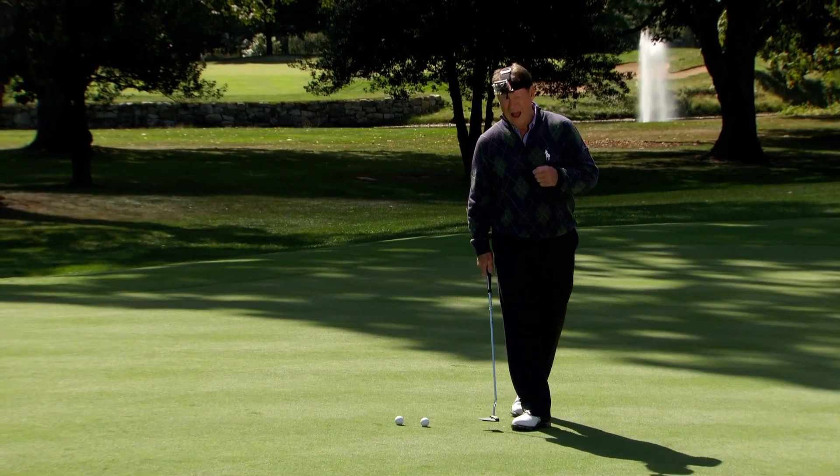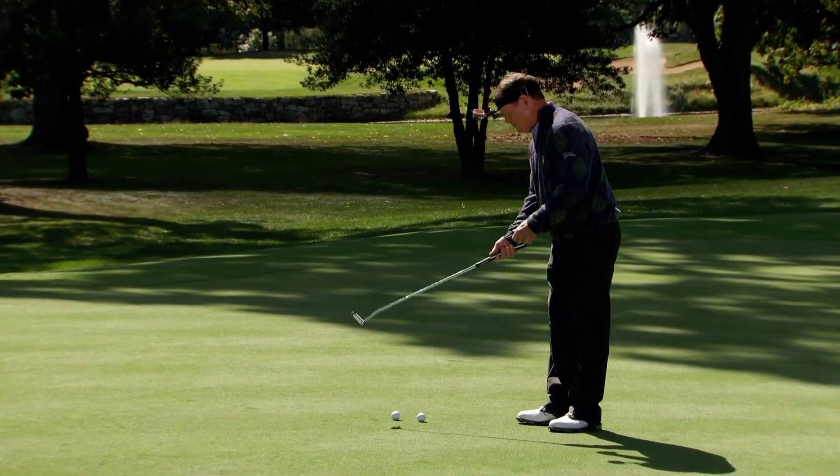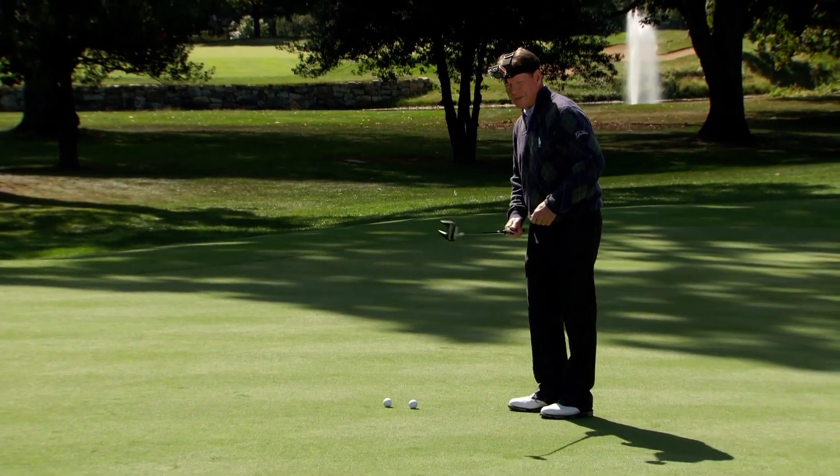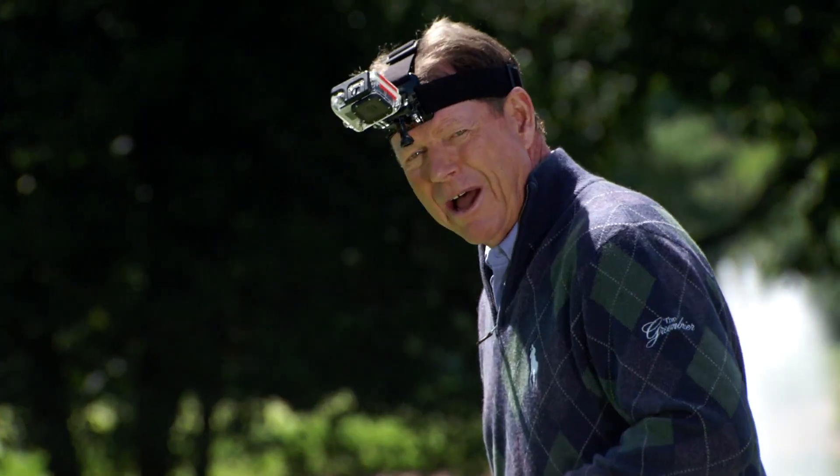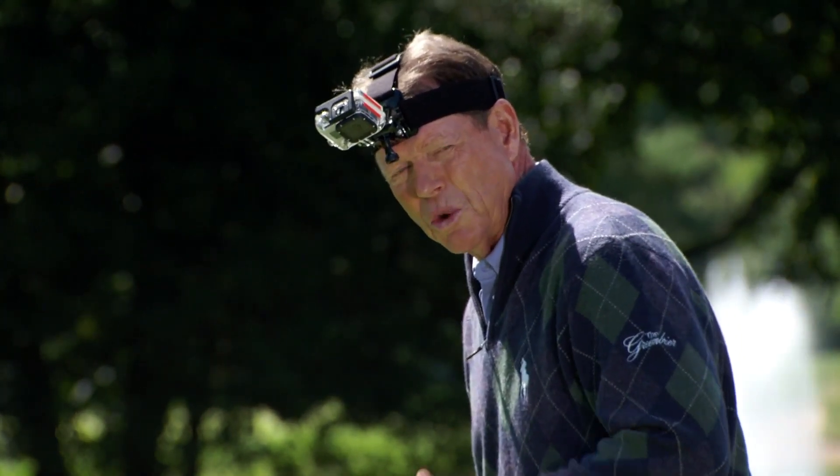Well, we've seen what our eyes see when we make a driver shot, when we make a full swing like that. Let's see what happens when we make a putt. Let's see how I can keep my head still and also not look up until after the ball leaves.